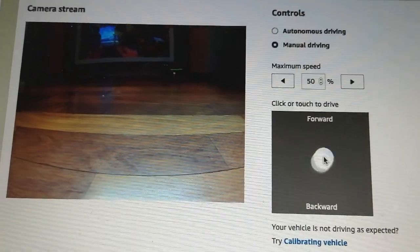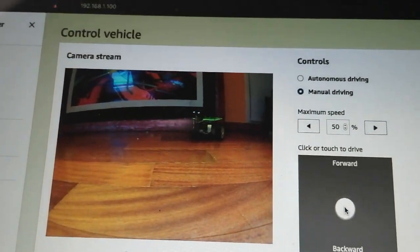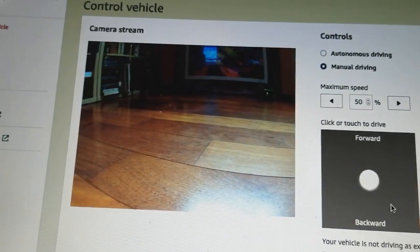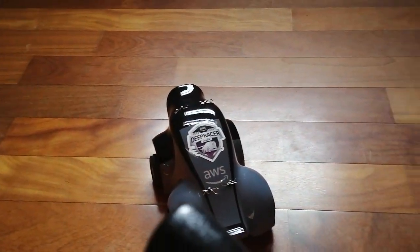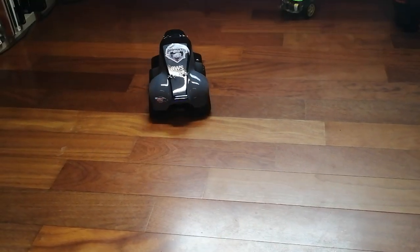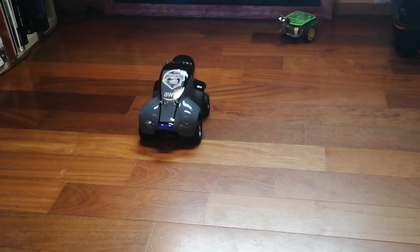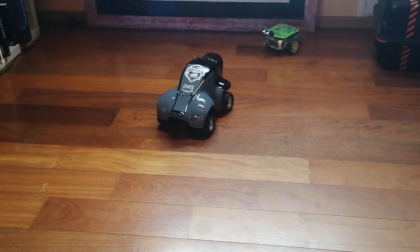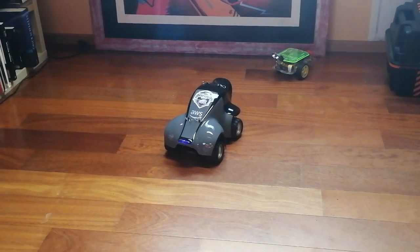All right, definitely working — watch it go! Oh, this is very funny. I'm seven years old again, you know, remote control cars!